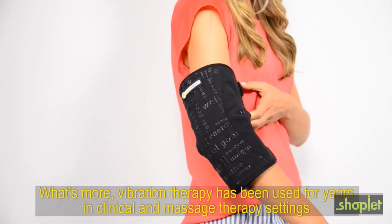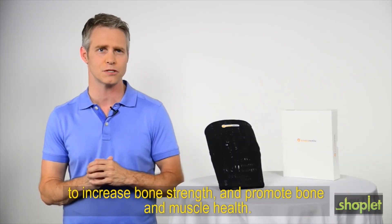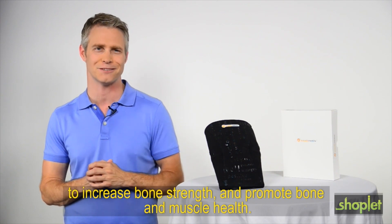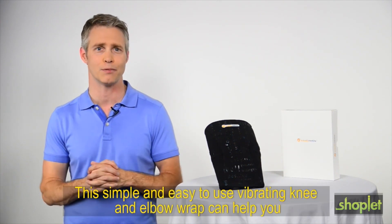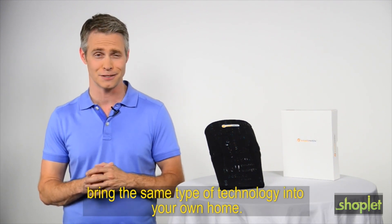What's more, vibration therapy has been used for years in clinical and massage therapy settings to increase bone strength and promote bone and muscle health. This simple and easy to use vibrating knee and elbow wrap can help you bring the same type of technology into your own home.